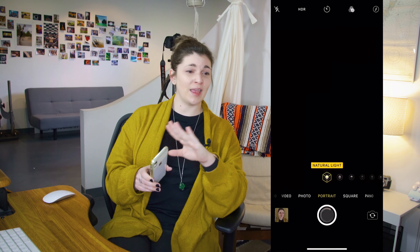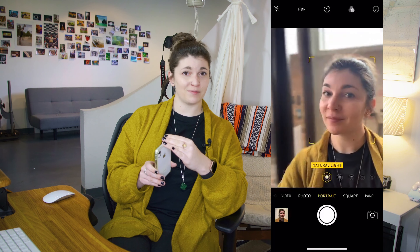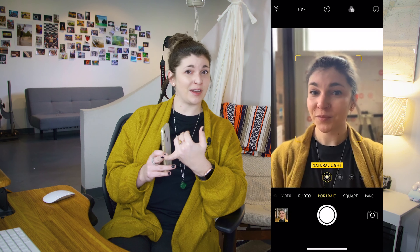Number two: use portrait mode or zoom in. If you have portrait mode on your phone, this is going to be a great asset to help blur out that background. If you have dual lenses, switch over to the one that zooms in a little bit more — it'll help to keep everything more proportional.